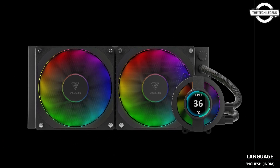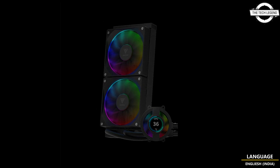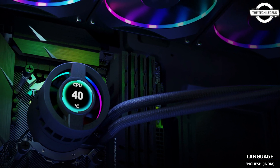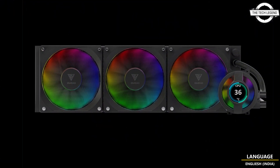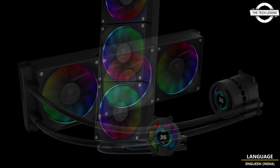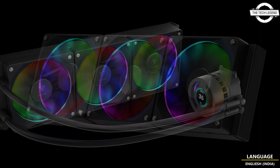The pump head features a stunning ERGB lighting ring with pre-installed lighting modes for a dazzling display of lighting effects. The pump is enhanced by a high-performance three-phase pump running up to 2800 RPM, a micro embedded fan for enhanced heat dissipation around CPU VRMs and surrounding components, and a high-density copper base cold plate optimized for seamless CPU fitting to maximize cooling performance.